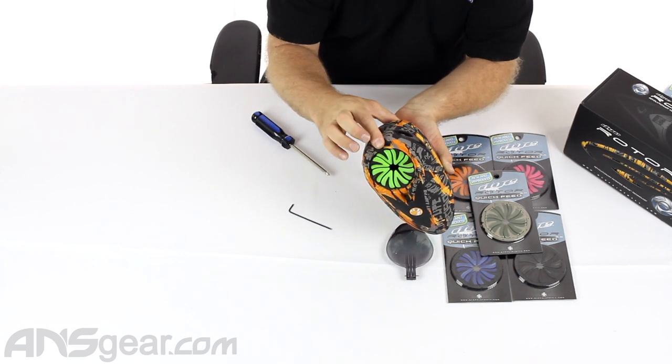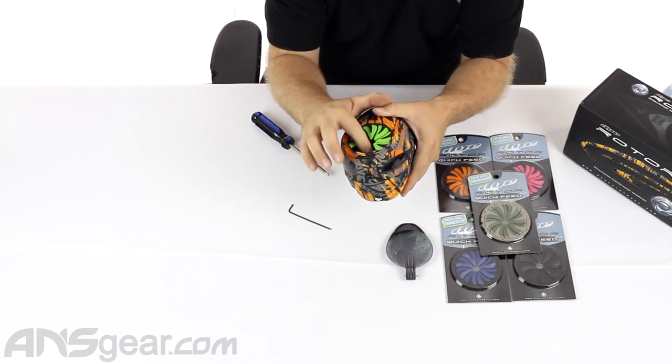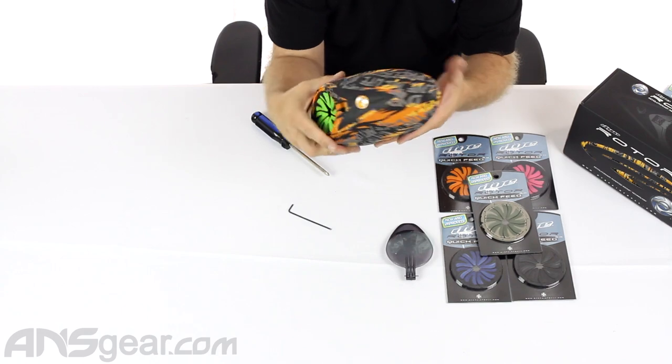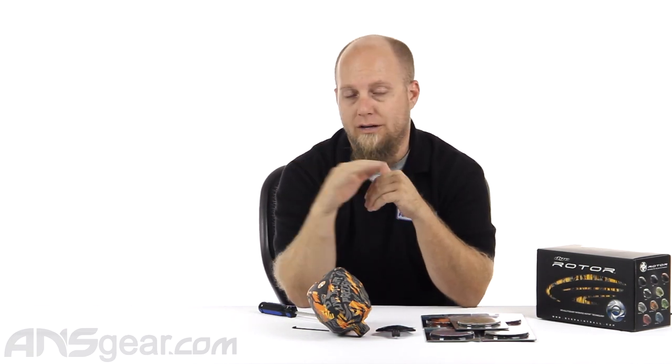Drop that down, close it up, and there we go — we've installed our quick feed. All the fins look like they're good; they're all popping back up and none are lopsided, so we installed it properly. A lot of people might not be happy with them because of the original versions, but the 6.0 is fantastic — no problems and it fits the look of the loader. Check them out if you have a rotor and want a speed feed. Dai makes a great one for their own loader. Rotor Quick Feed version 6.0 is available through ansgear.com.